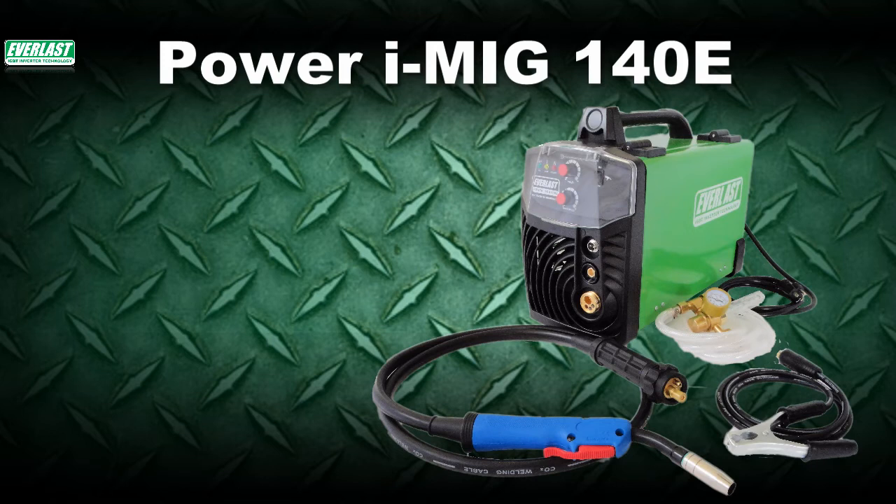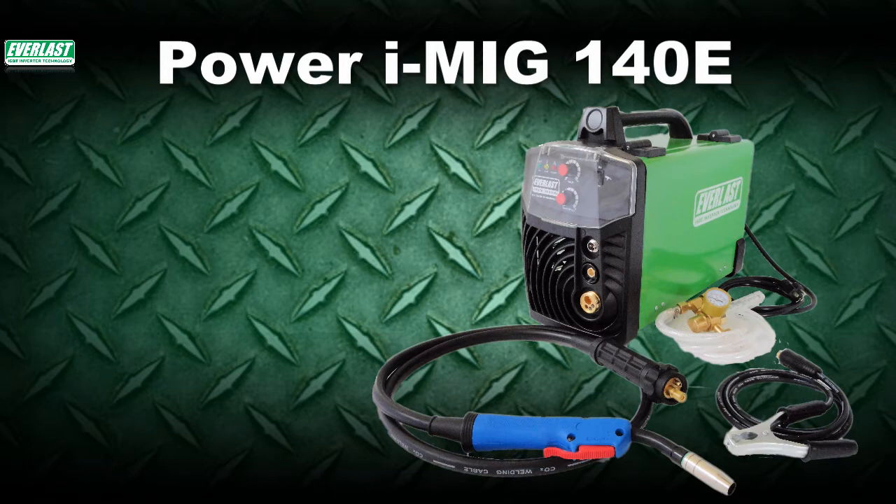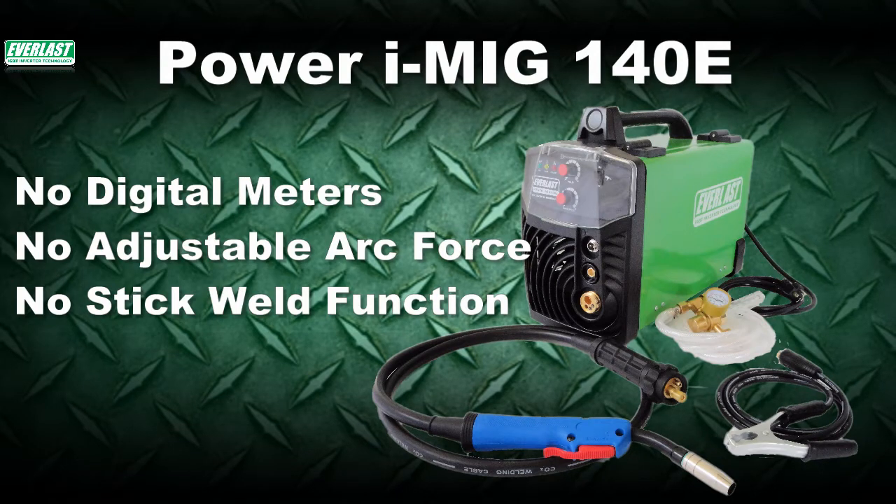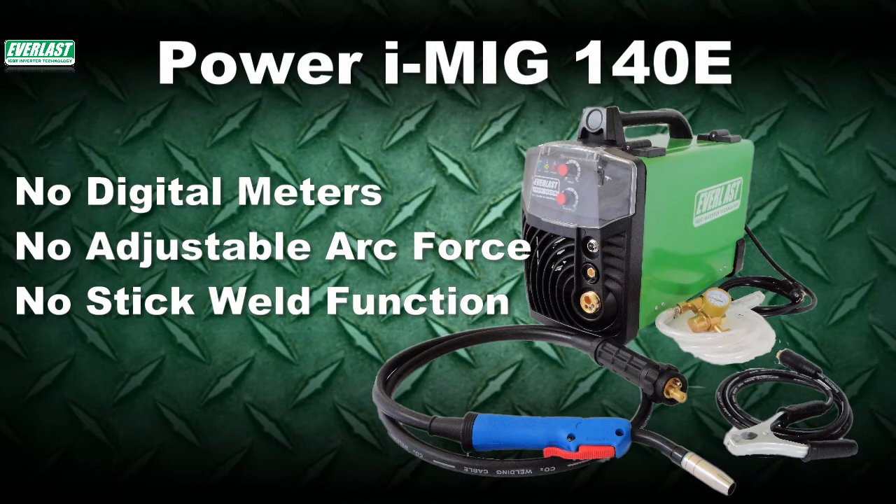Now, there are a few things that you'll notice missing from the 140E compared to most of the other Everlast Power iMIG units that are not really critical for service. There are no digital meters, there is no arc force control, and lastly, you will not find a stick weld feature on this unit. Now, while these items are missing, the unit still has the equivalent features you'd find on any other transformer MIG.